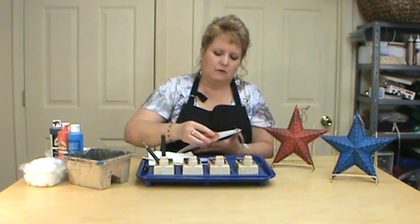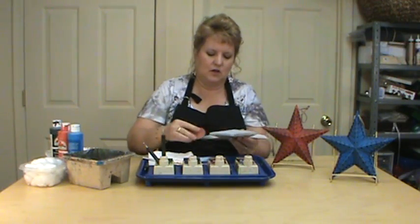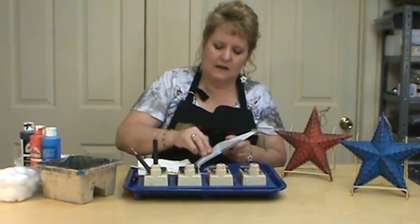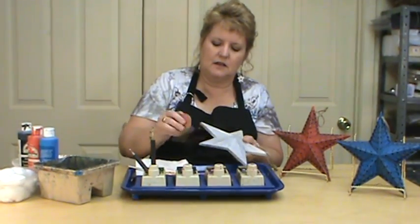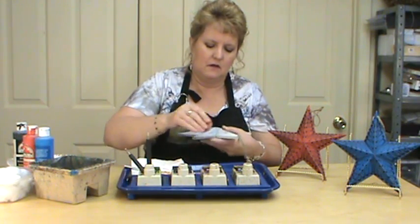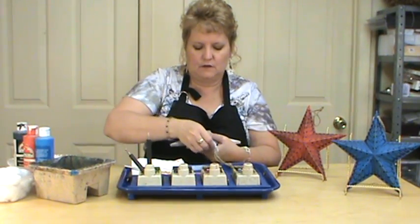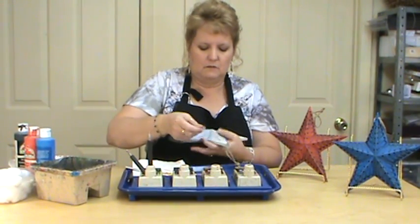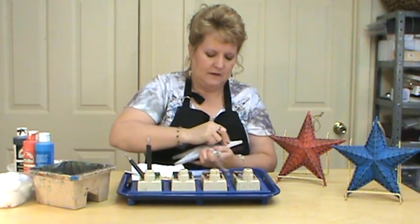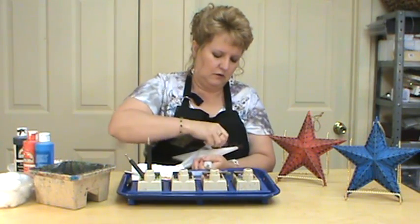So anywhere where there was an edge I went in and sanded that paint off, and then I also went in and put spots here and there — kind of roughed it up as well. You don't want them all in the same area, you're just taking off the paint here and there all over your star. This gives them that antique rustic look so they don't look brand new.